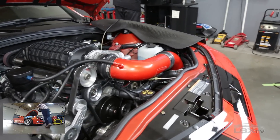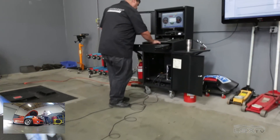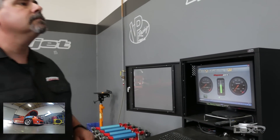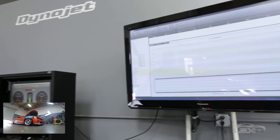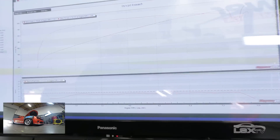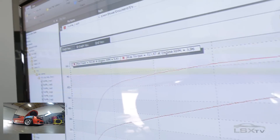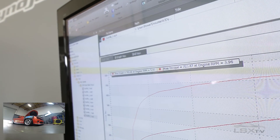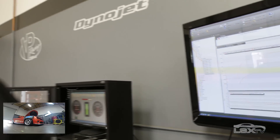765 horsepower, 723 pound-feet of torque — that's our number to beat. Now we're going to give this a chance to cool down because supercharged cars are so sensitive to intercooler heat soak, so we're going to give it a fighting chance to get a little bit cooler.